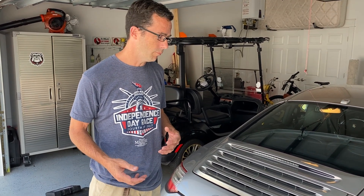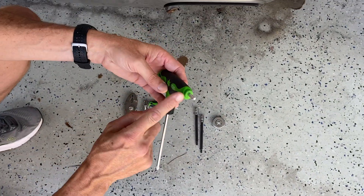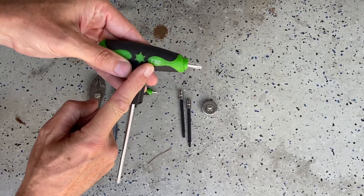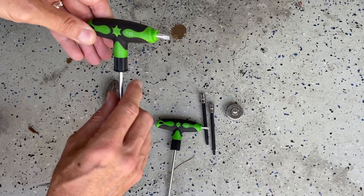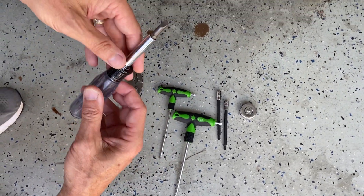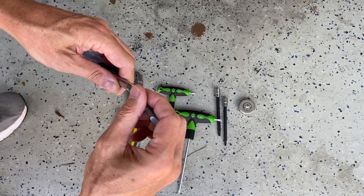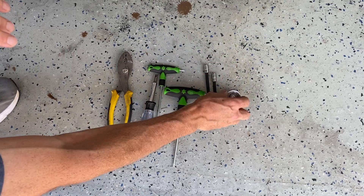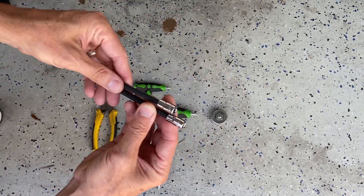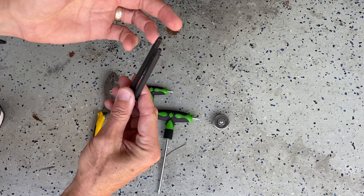First, I want to talk about the tools we're going to use. We've got a Torx bit — a star bit — size T30, and also a T25. We've got a flat blade screwdriver, this is a six-in-one that I really like because you can switch between Phillips and straight. I've got a little speed ratchet and a couple other T25 and T30 star bits.